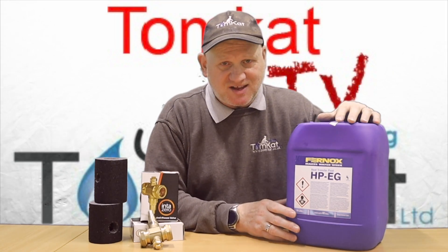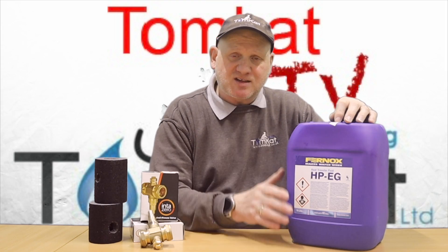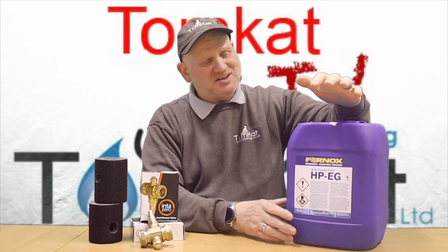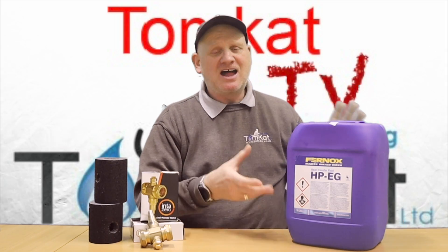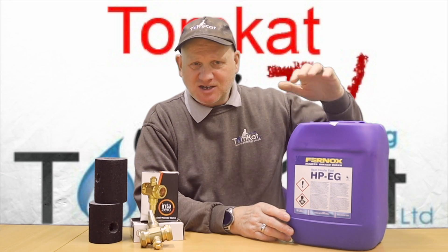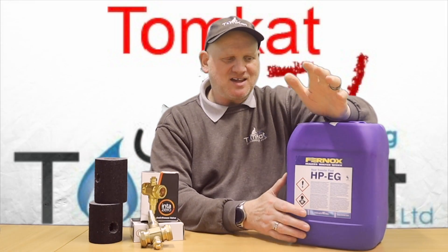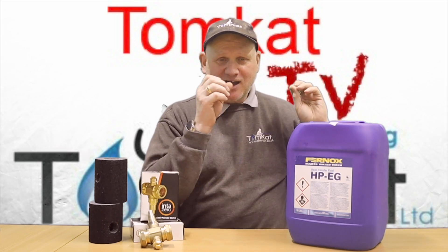If the customer drains the system and fills it back up with just fresh water, that's not going to be good — you'll need to add more glycol. You'll also need a special piece of equipment called a refractometer to test the water. Getting it into the system isn't straightforward either: you can't just pour it into the heating system like you can with inhibitors. It has to be mixed first and then pumped in, because it becomes very thick and gloopy and doesn't mix well just by stirring.